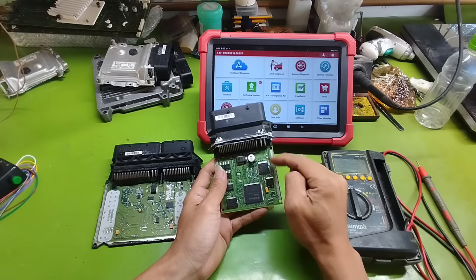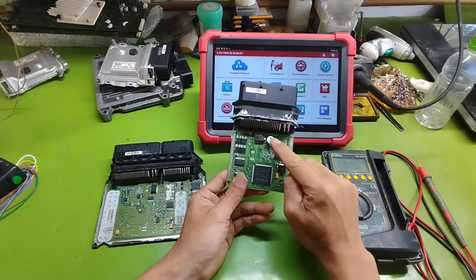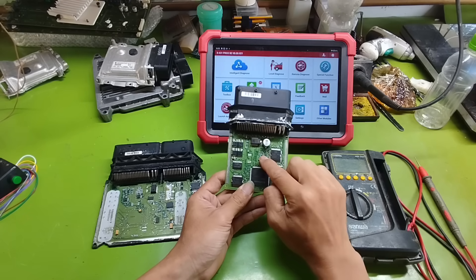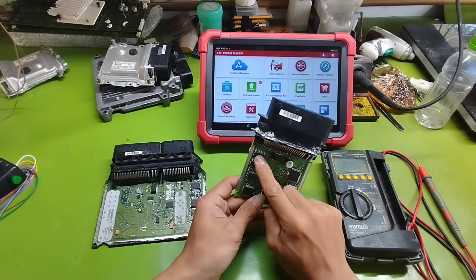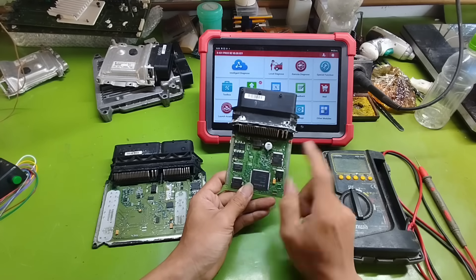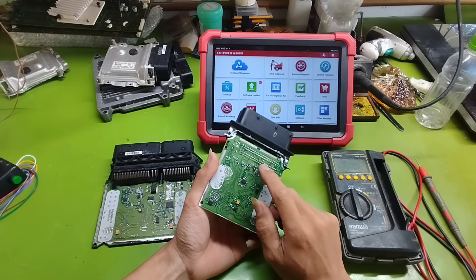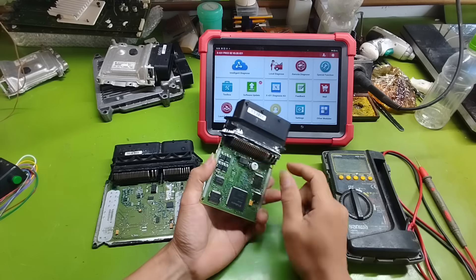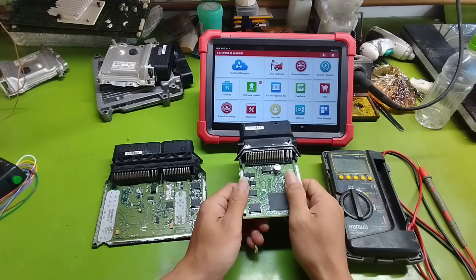Maybe many of you here were just like me before — really love the job, really want to understand deeply. But when it comes to systems like ECU, ABS, or TCM, it feels confusing, hard to understand, and hard to approach. Sometimes, just a small fault means having to replace the entire ECU, very costly, and it may not even solve the problem. I have also been through that phase: not knowing where to start, not knowing who to ask, not knowing where to find resources.